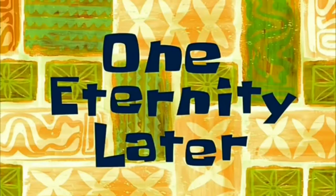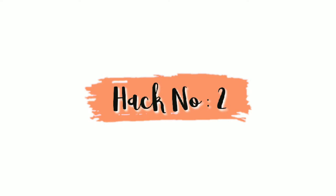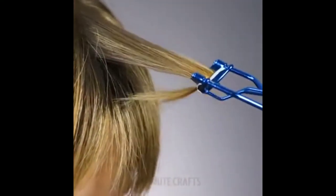One eternity later. Now this hack is a pass for me — you can see this really works. I just left a straightening part because I want to carry out the next hack, but if I straighten them in an inward direction it will look like real bangs. So yeah, I'm very happy and I'll give a 5 out of 5 to this hack.